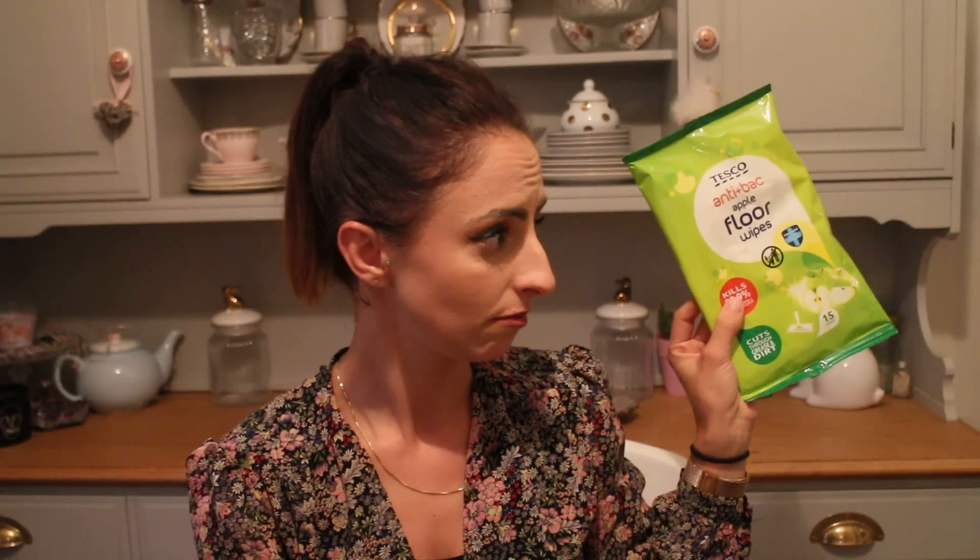The next thing are floor wipes. Mrs Hinch also has Vera, her mop, which is the Vileda mop - which I have as well, I've had it for quite a long time. But I also think it's really good to have a floor wipe as well because it does that little bit extra of a good clean. These are just the Tesco ones, they're anti-bac and apple scented, and they're really lovely.